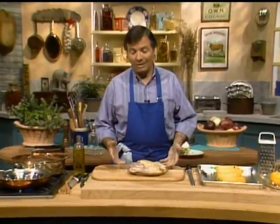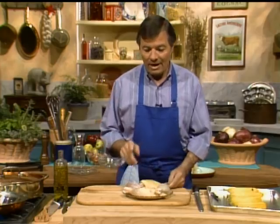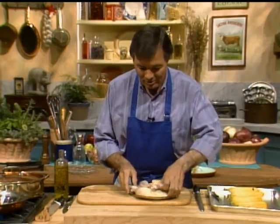Everyone is always in a hurry, fast fast, and I like to do a fast menu. But when you do a fast menu and you want to choreograph a menu, you have to start with the right thing. In our menu today with salmon, chicken, and banana, I'm going to start with the chicken.